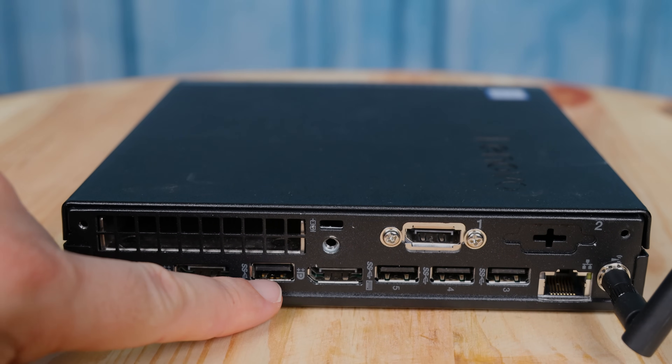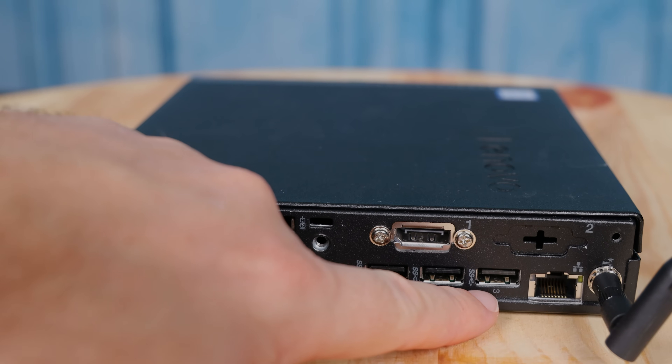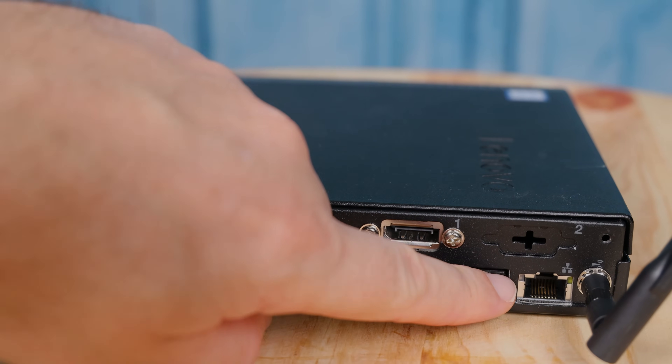Beyond that, we have four USB 3.1 Type-A Gen 1 ports — five gigabit per second — so we have a lot of USB 3 connectivity. We don't have a Type-C port, but we do have a lot of USB ports. In terms of networking, we have an Intel I219 NIC, which is pretty common in these systems. Some of the lower-end ones have Realtek NICs, so this is actually kind of a higher-end option.